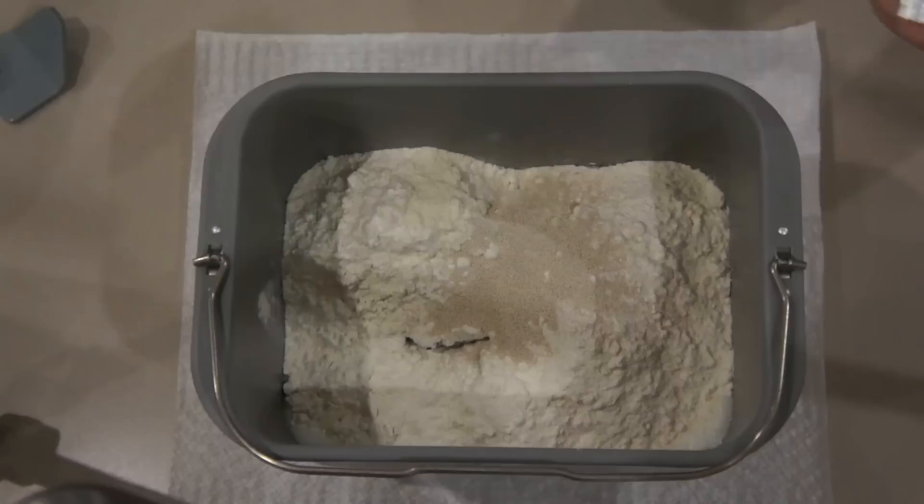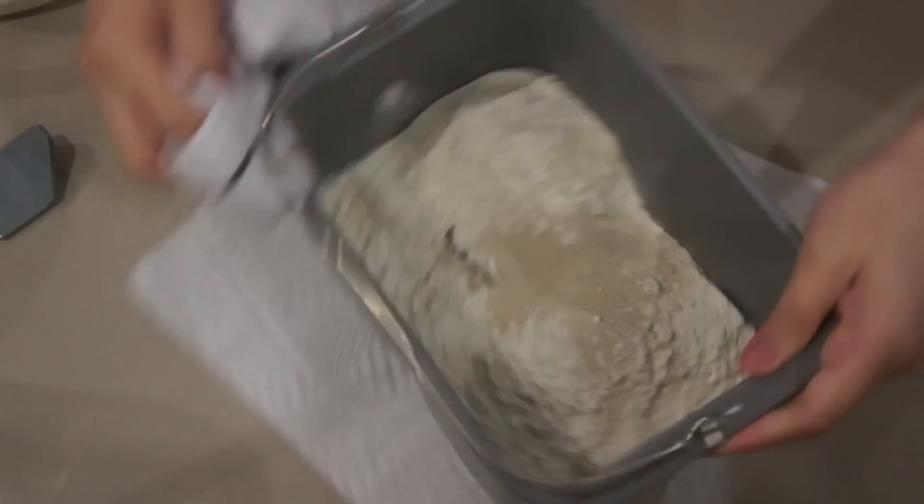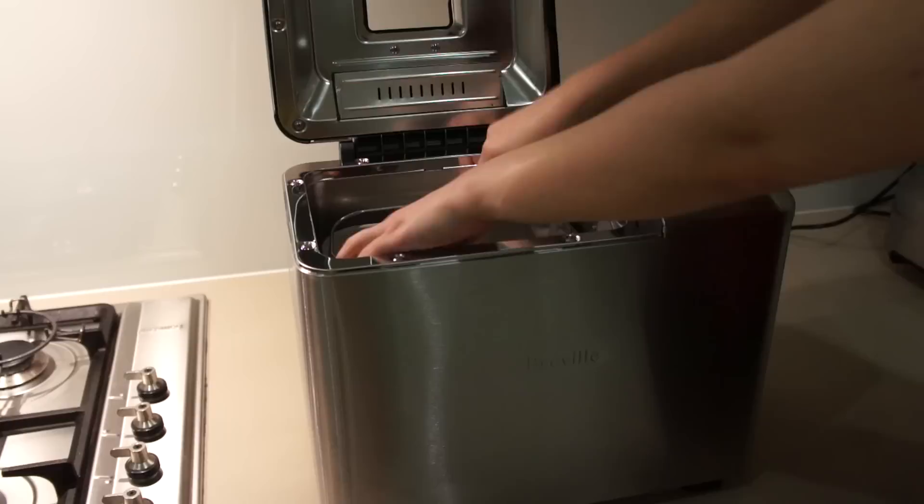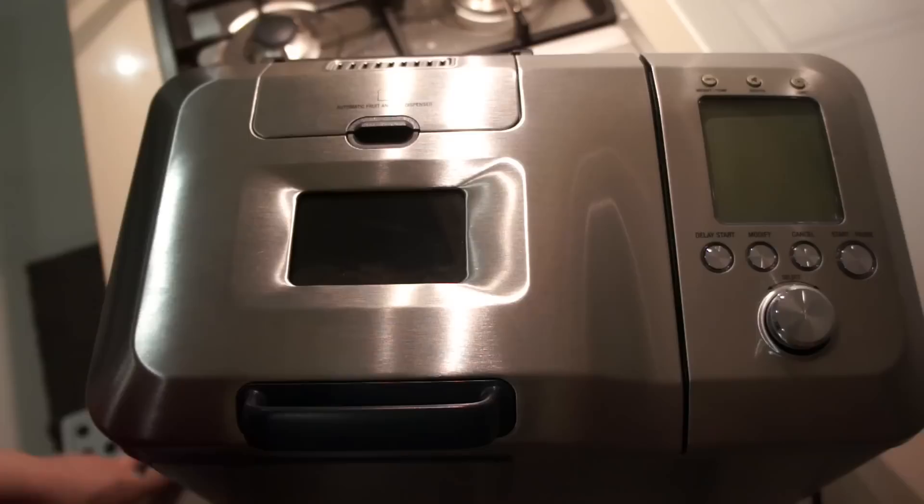Then add bread improver and instant yeast. Make sure you wipe any spills on the outside of the pan and then put the pan in the bread maker until you hear the click sound.